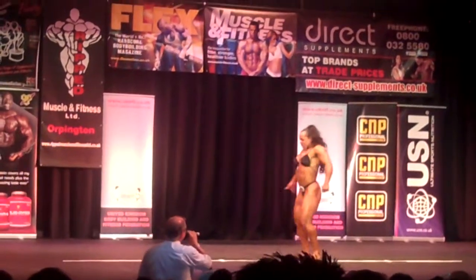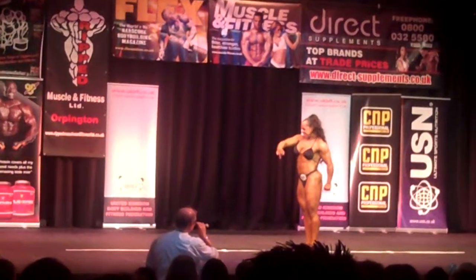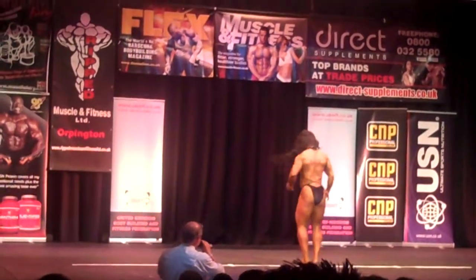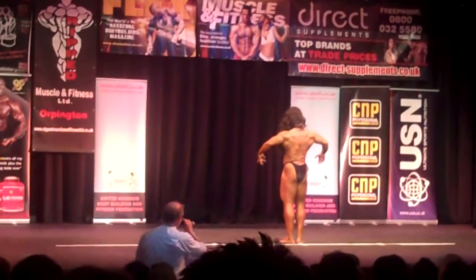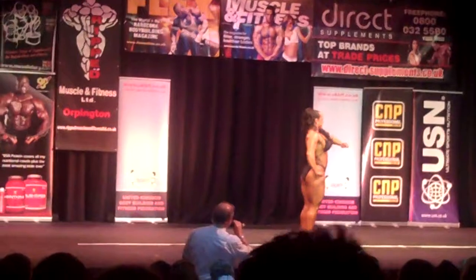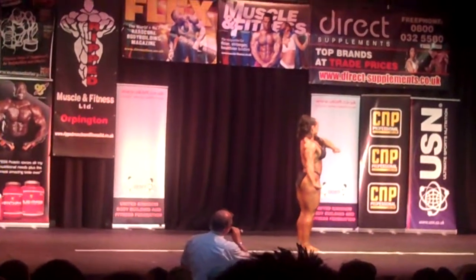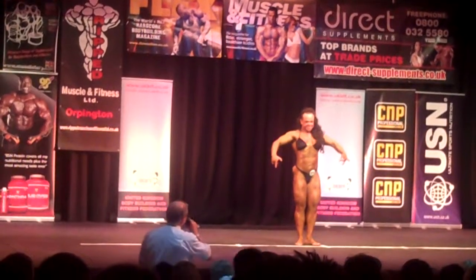Quarter turns to your right! There we go! Okay, quarter turn and face the rear! Beautiful! Quarter turn to your right! Quarter turn and face the front! Beautiful!